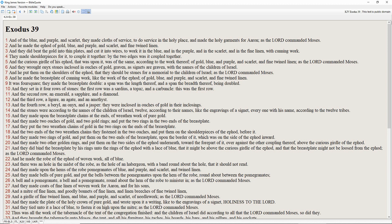And they made upon the breastplate chains at the ends of wreathen work of pure gold. And they made two ouches of gold and two gold rings, and put the two rings in the two ends of the breastplate. And they put the two wreathen chains of gold in the two rings on the ends of the breastplate. And the two ends of the two wreathen chains they fastened in the two ouches, and put them on the shoulder pieces of the ephod before it. And they made two rings of gold, and put them on the two ends of the breastplate, upon the border of it, which was on the side of the ephod inward.